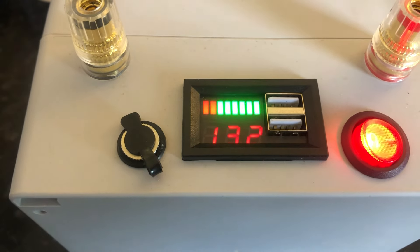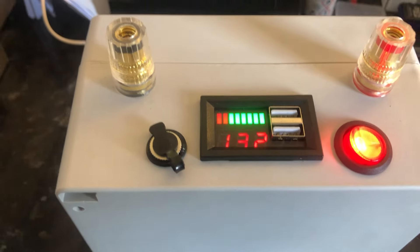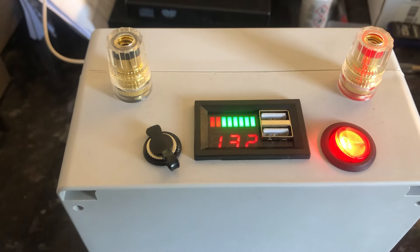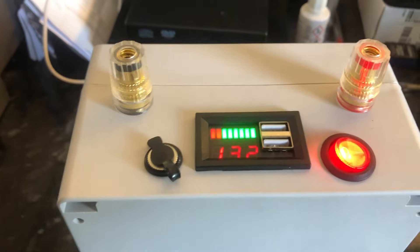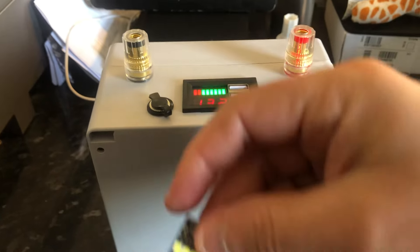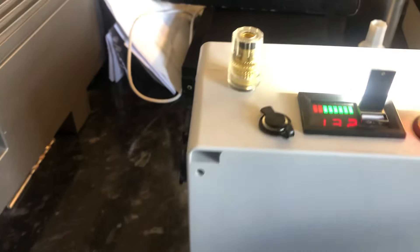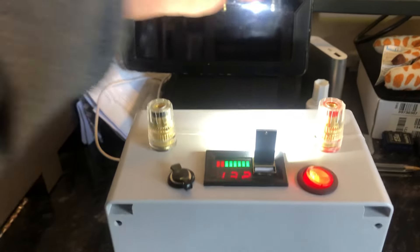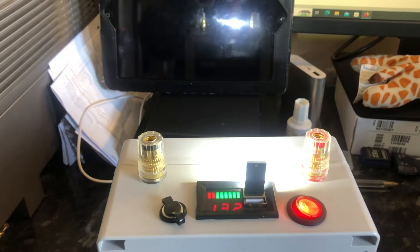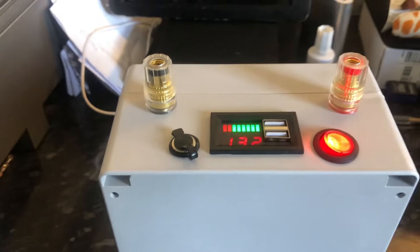You could charge your phone, iPad, headphones, or any USB device from those ports. Just for example, I have this USB light that plugs in here — and as you can see, it's working. You can see the reflection there. It's just the only USB thing I had to hand.